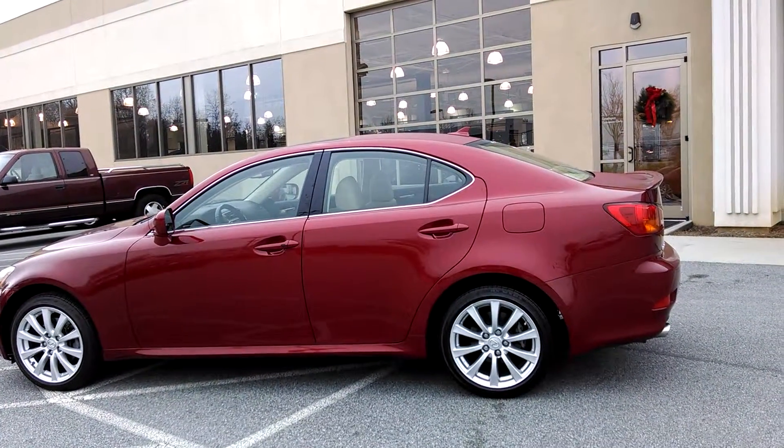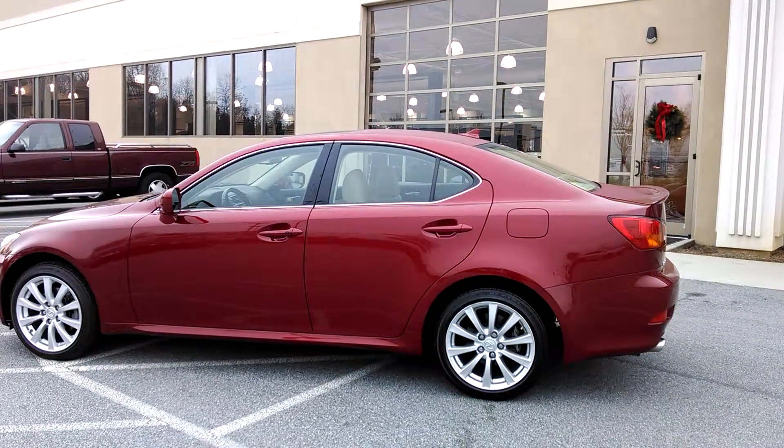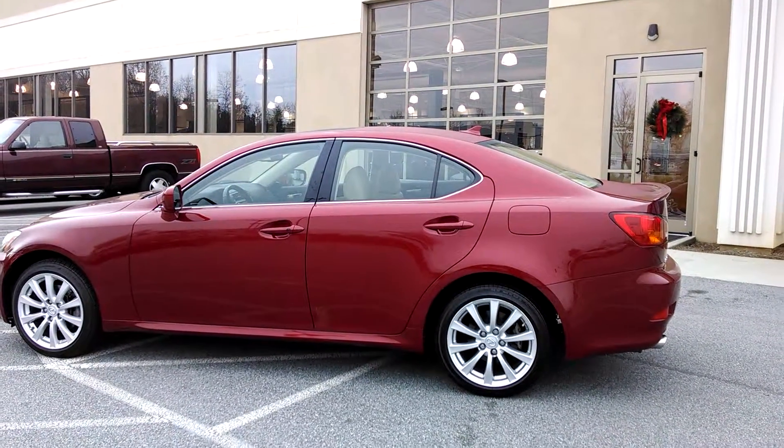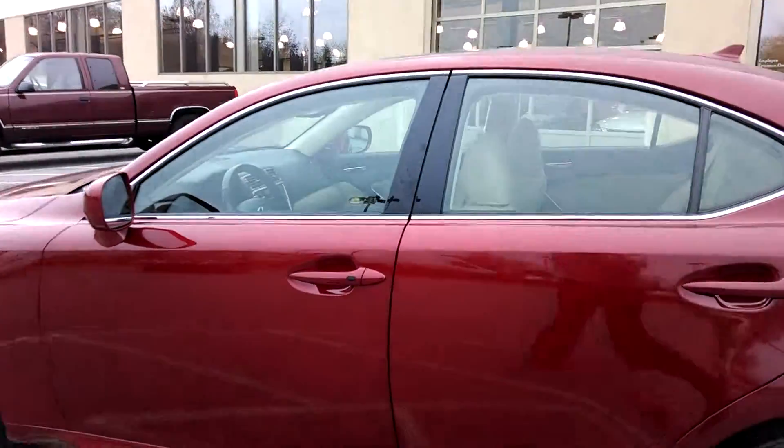Hey everybody, Brock Freddy here helping you enjoy your ride. Here's the startup of a 2008 Lexus IS250. I have the key fob in my pocket.